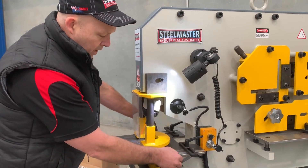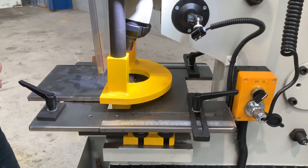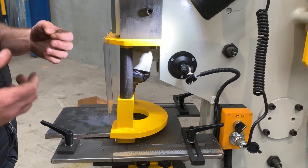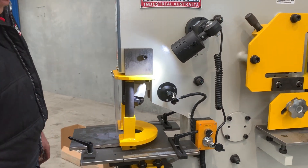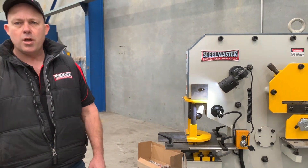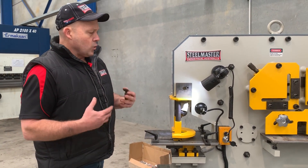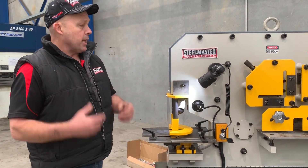The working table itself has recessed scales. Also included with our Compact 65 is a plate bending attachment that comes with the machine free of charge as part of the package. It comes with 10 sets of punch and dies, 8mm to 26mm in 2mm increments — all included as part of the production pack.